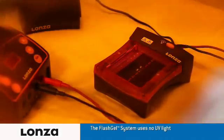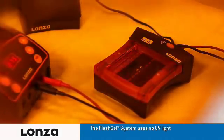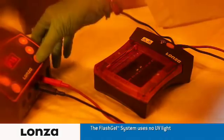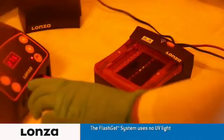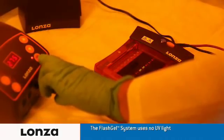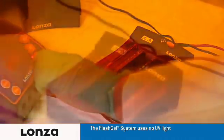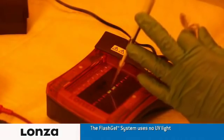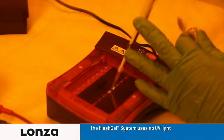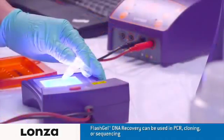Turn on the FlashGel power supply again and run the bands all the way into the second tier wells. Turn off the FlashGel power supply and stop the run. Carefully pipette out the recovered DNA from the wells and place into tubes.